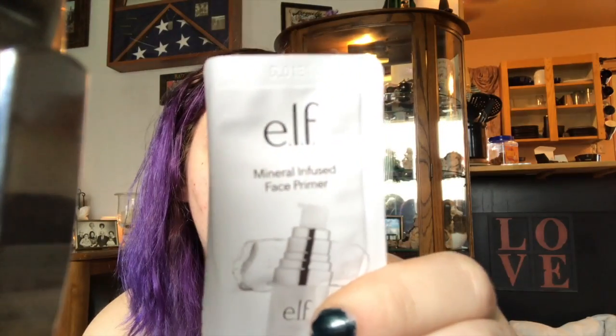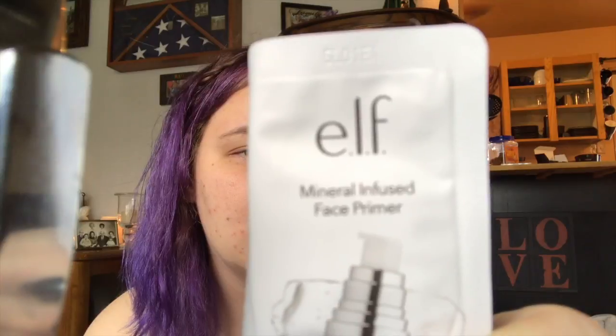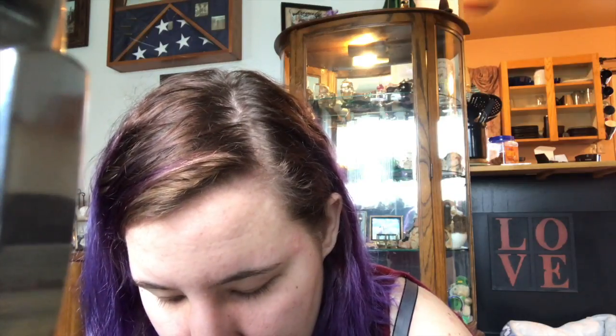To prep my skin, I'm going to use the sample they sent me of the mineral infused facial primer. Multi-purpose primer preps your skin and helps fill in fine lines, so makeup goes on evenly for a long lasting matte finish. I'm game — matte finish, yes!